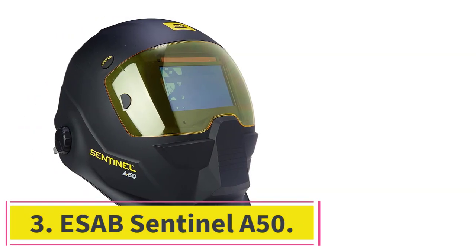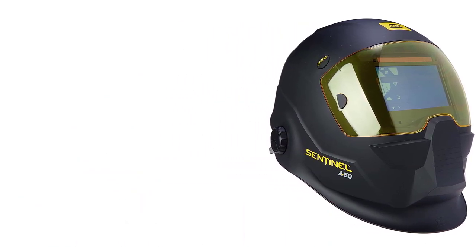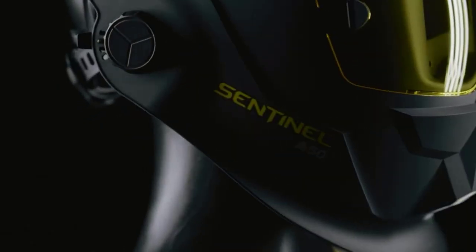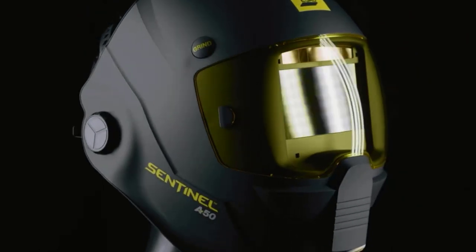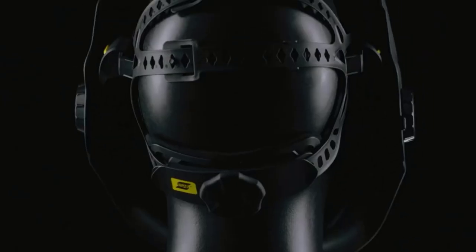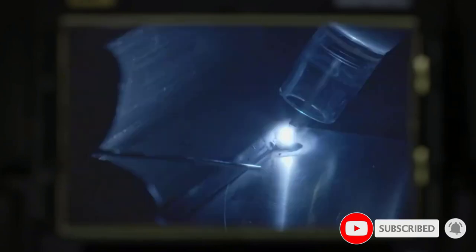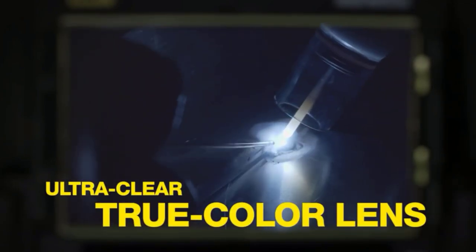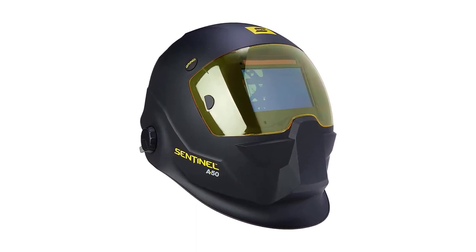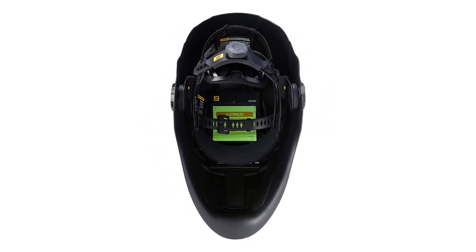At number 3: the ESAB Sentinel A50 — the most comfortable welding helmet on this list. The adjustable 5-point halo headgear makes this auto-darkening helmet suitable for hours of non-stop work, even if it is heavier than some other models. The ESAB Sentinel A50 also comes with great optical clarity, lots of memory settings, a broad shade range, and various modes. The optical rating is 1.1.1.2 — very slightly worse than the Lincoln, likely due to the fact that the auto-darkening lens is curved. Other than that, the true color view is pretty awesome.